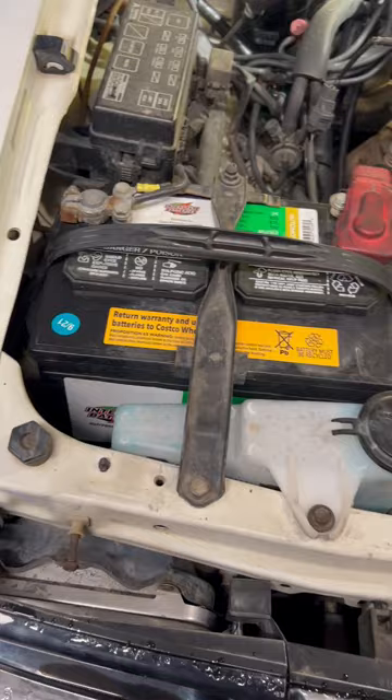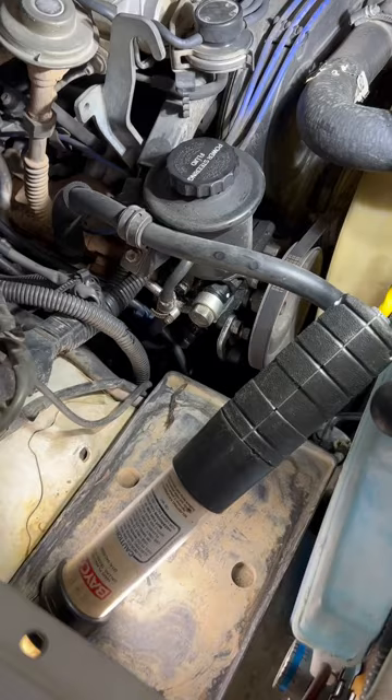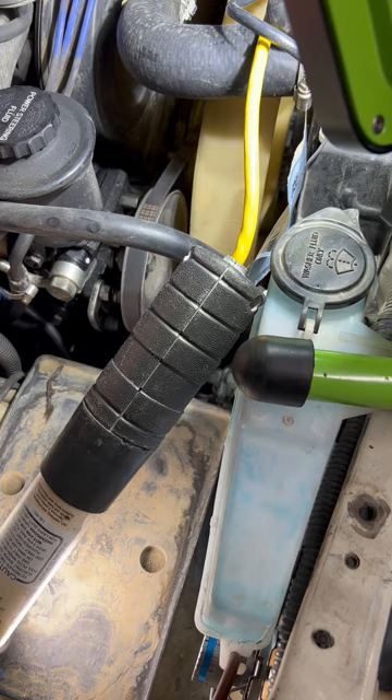In order to initiate this process, I need to give myself a little more room, so I'm going to remove this battery first, and after I remove the battery, then I'm going to start tackling the power steering pump. Now, I've removed the battery, giving myself plenty of room to work, and I've exposed the power steering unit.